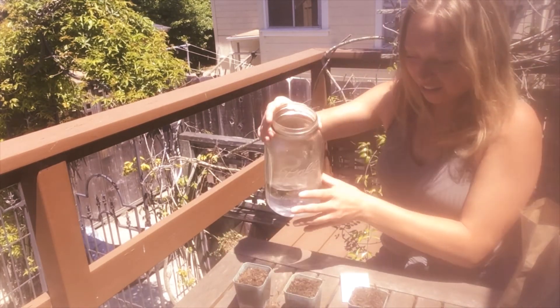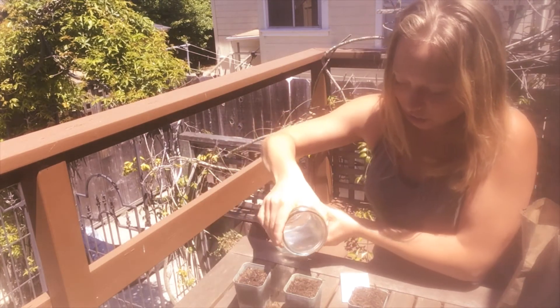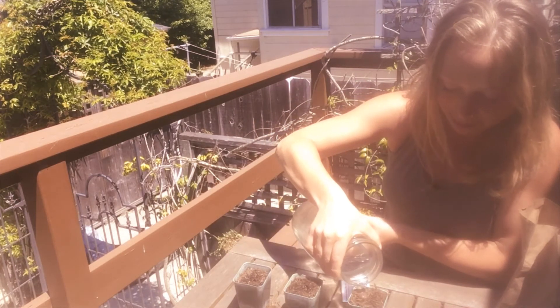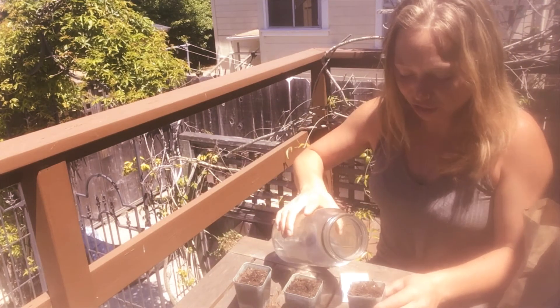Then go ahead and lightly water them. We want to make sure that the soil is staying moist, so place it somewhere that you remember to water it — that's always the trouble, remembering to water it. For these plants, it'll be about every two to three days.